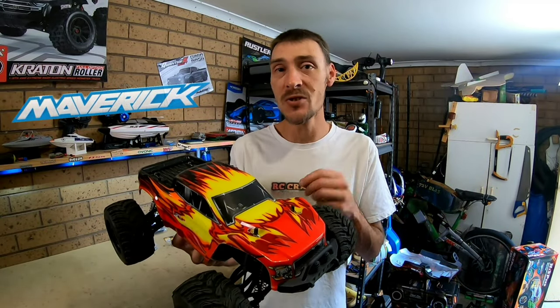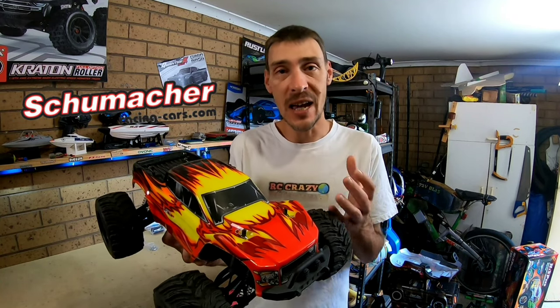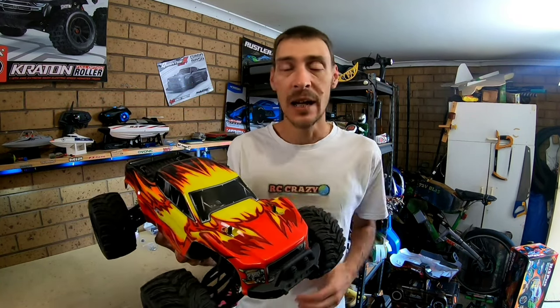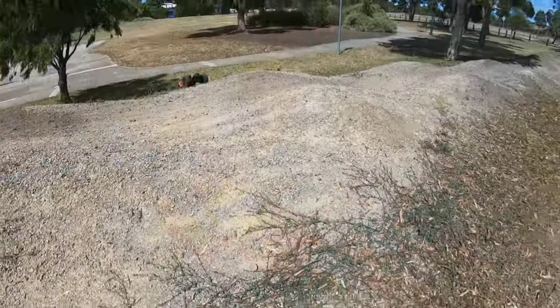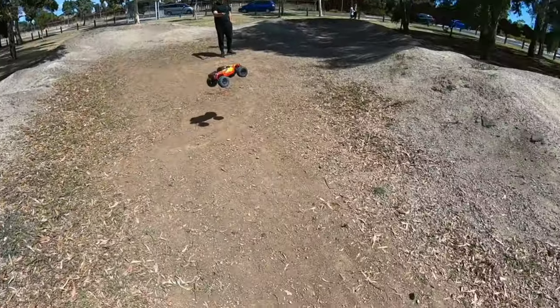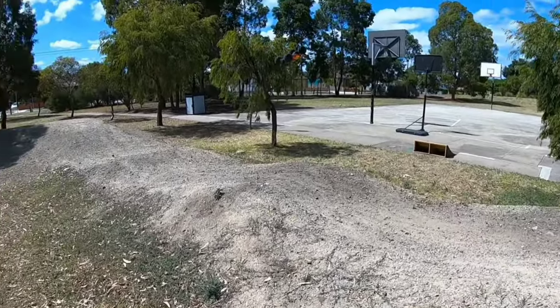Not too long ago I decided to get this one-tenth HSP Wolverine monster truck. I decided to get the brushed version because most of the parts are the same as what comes on the brushless version. It was absolutely terrible on the nickel metal hydride battery, it wasn't bad on 2S LiPo, but then we had to chuck the 3S in and see what it was capable of. On 3S the car itself was very capable, but the motor — that did not last long.